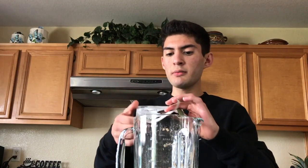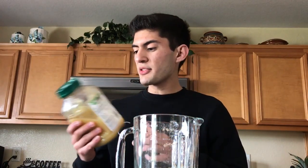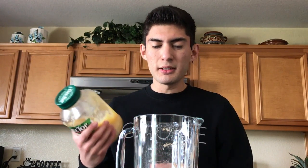Let me open this up — actually, let me first add the banana to it. So we're going to have some chopped banana here; I'm just going to add this right into the blender. Then we're going to add some of the protein powder — pour that right in. Oh, that smells really good actually; it's pretty rich in chocolate.